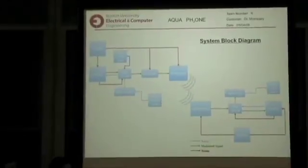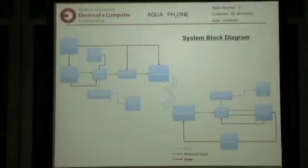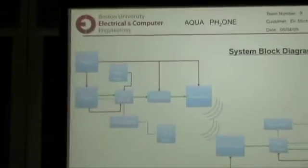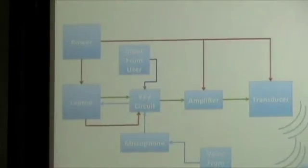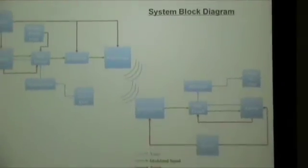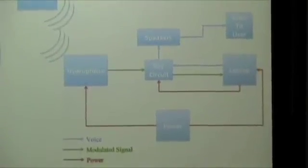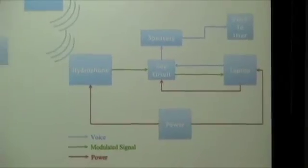Modulation begins in the top left corner with the user input on the key circuit, which is the push-to-talk button. The key circuit picks up input from the microphone and sends it to the computer, where the computer performs modulation while the button is pressed. The computer then sends the modulated signal back out through the key circuit into the transducer, where the transducer sends it through the water, where it's picked up by the hydrophone on the other side of the system. There, the signal is demodulated by the laptop and played out to the speaker for the person on the other side.